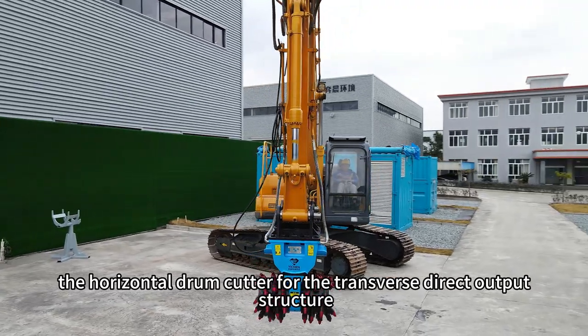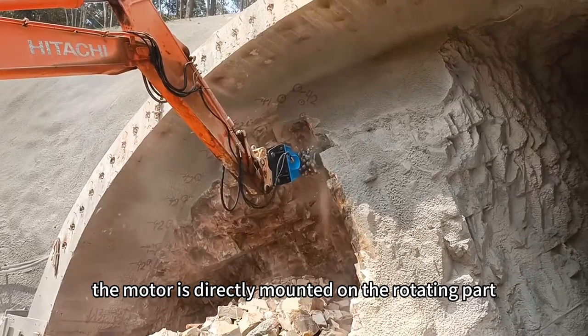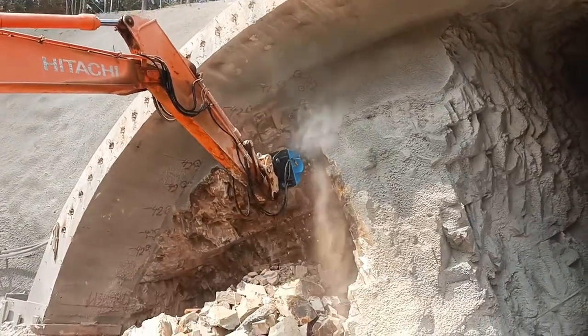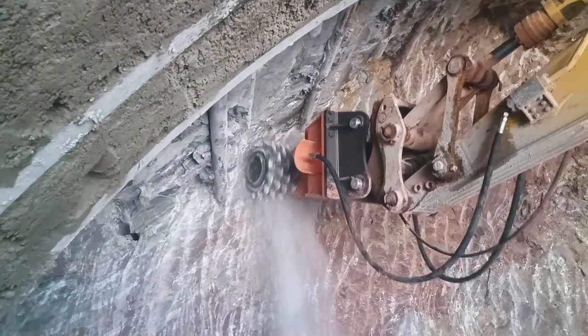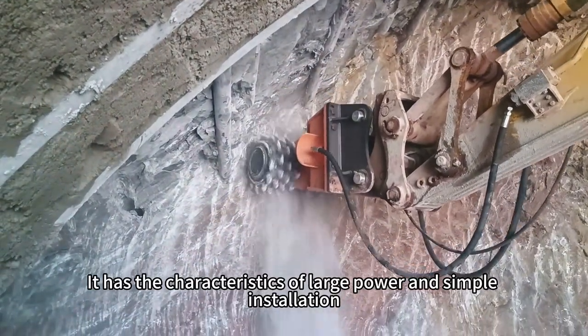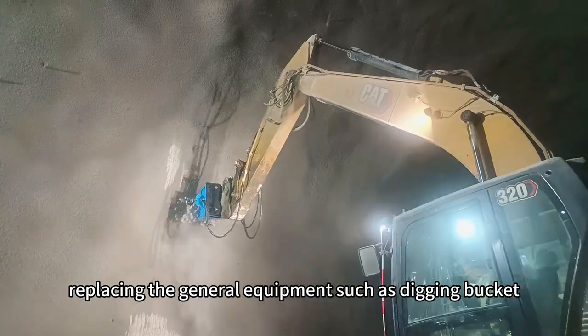The horizontal drum cutter features a transverse direct output structure, where the motor is directly mounted on the rotating part, reducing the gear transmission link without any modification. It has the characteristics of large power and simple installation, replacing general equipment such as the digging bucket.